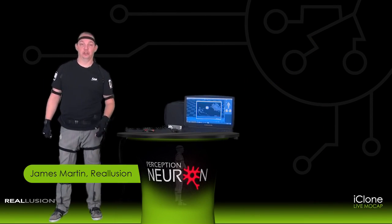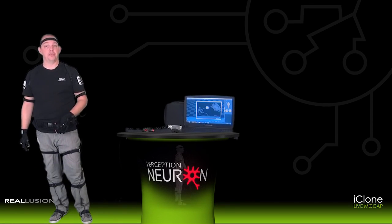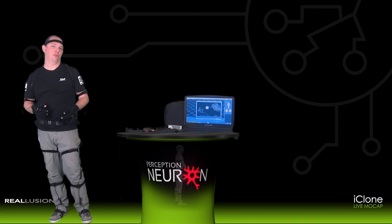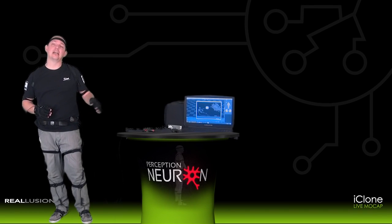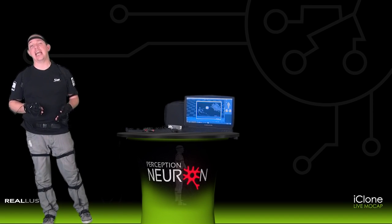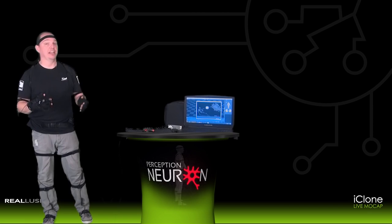Hi, I'm James Martin with Reallusion and welcome to getting started with the iClone Live motion capture system. Today we'll be talking about how you can take your Perception Neuron motion capture suit and connect that directly with the iClone 3D real-time animation tools. We'll show you how you can create motion capture for your 3D avatars in a variety of ways very quickly and easily via this system.